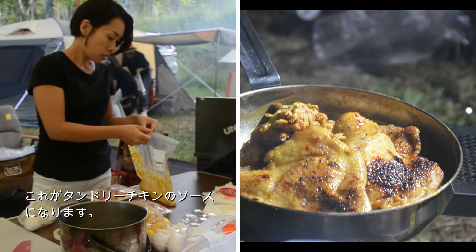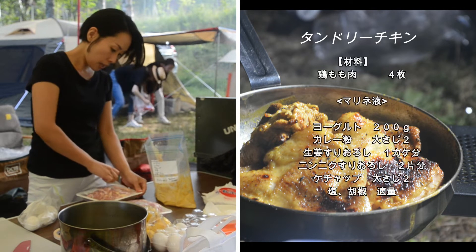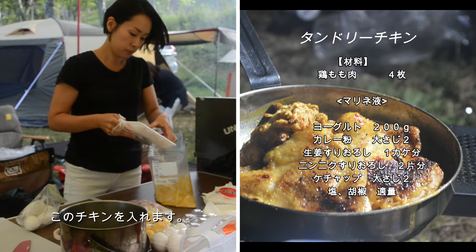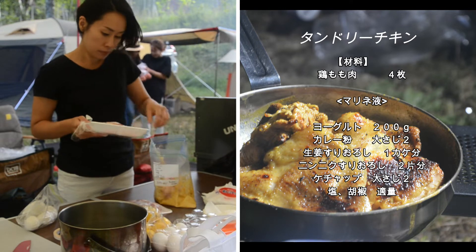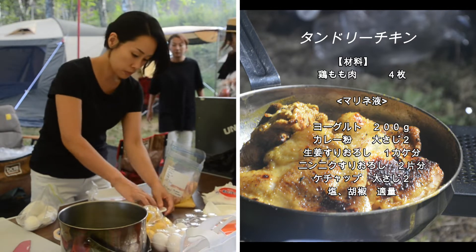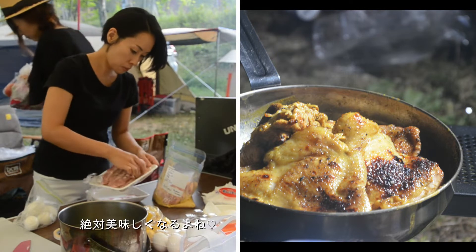So, in this bag I'm gonna add this chicken. And then marinate about like one hour-ish. And then we're gonna bake it. It's gonna be so good.